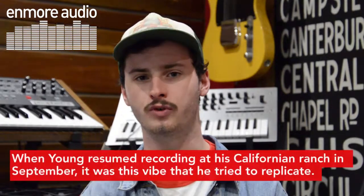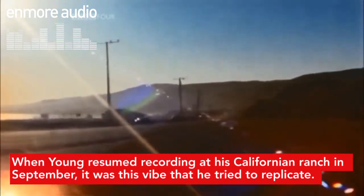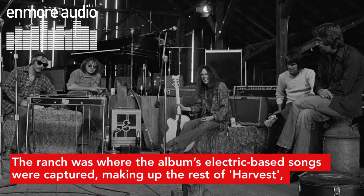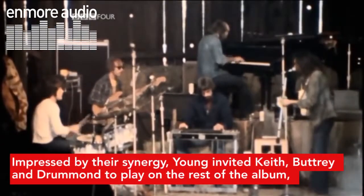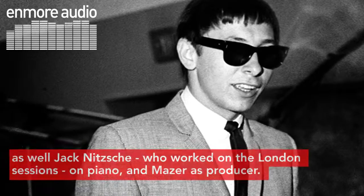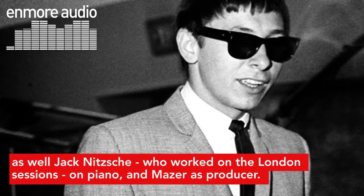When Young resumed recording at his Californian ranch in September, it was this vibe that he tried to replicate. The ranch was where the album's electric bass songs were captured, making up the rest of Harvest, bar two tracks that were recorded with the London Symphony Orchestra and a live recording back in February. Impressed by their synergy, Young invited Keith, Butchery and Drummond to play on the rest of the album, as well as Jack Nietzsche, who worked on the London sessions on piano, and Mazur as producer.